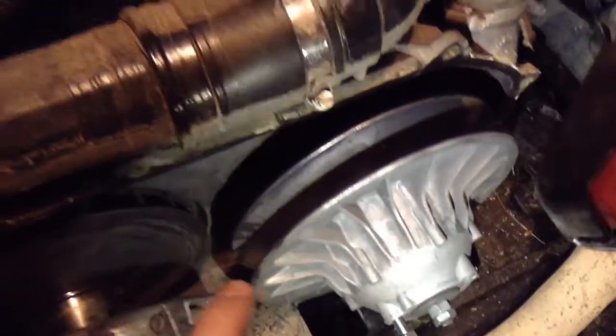I just thread them into this — there's a thread in here — and that will pull these two clutches apart. So, we'll see how it goes.